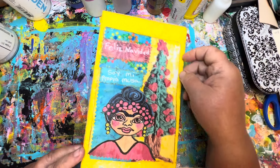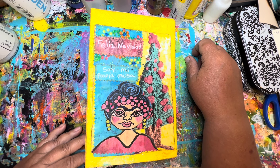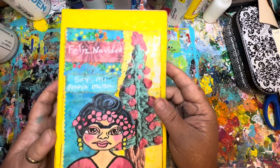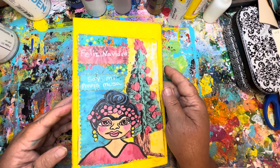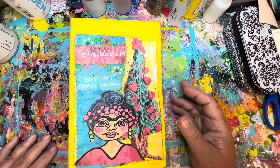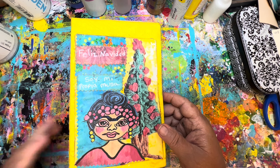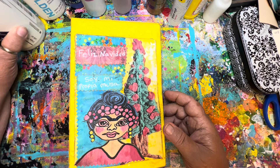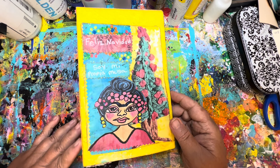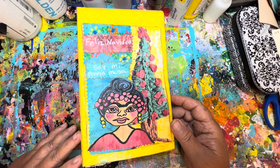We have been working on the cover for our Christmas in July — our Latin-style Christmas in July journal. Before we actually sew the signatures in, we have decided unanimously that we better do our glittering first, because the glittering is going to be much easier when we're able to pull the pages out and do them one at a time than it will be once they're already sewn into the journal.